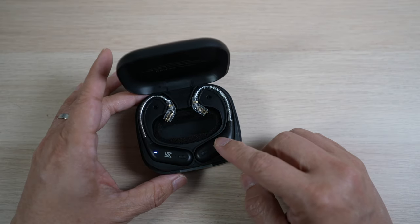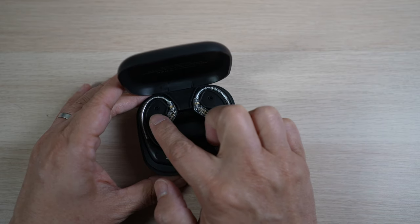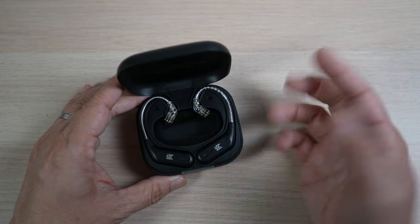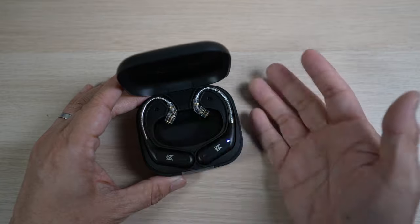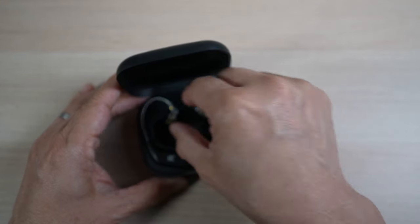To make them fit better in the case, the left ear hook is on the right and the right ear hook is on the left. It's good that they're labeled to avoid confusion. The ear hooks are also held down in the case by magnets — very elegant.